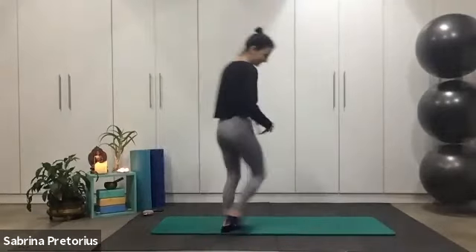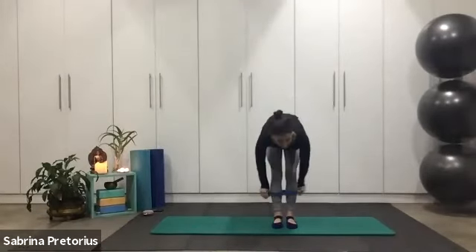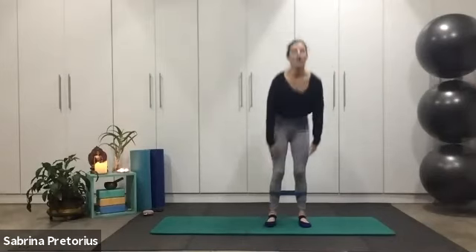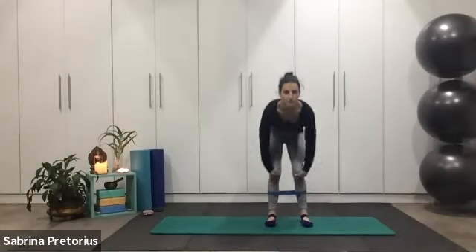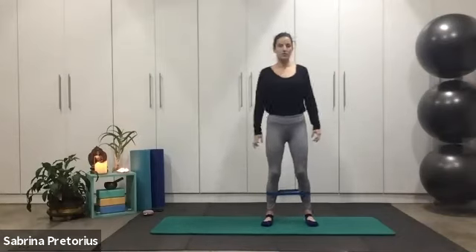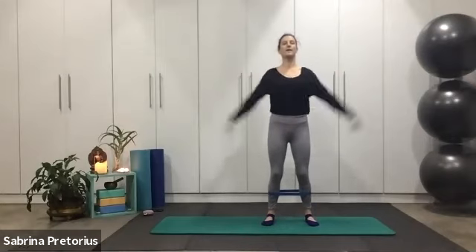Let's get ready to begin. Taking your band, just putting your feet into that band — you are going to place the band about halfway up the lower leg, in the area of the shin. Let's just start with a roll down, standing with a little bit of space between your feet, feeling yourself slightly engaging your glutes.